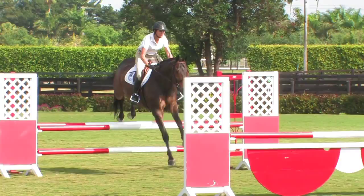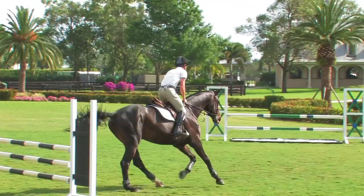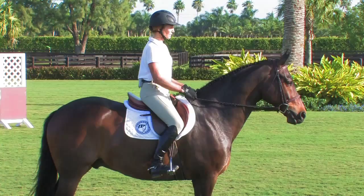We have Cynthia Hankins and Dara Kenny as our demonstrators. They're both accomplished Grand Prix riders, and what's more than that, they do it correctly. They have beautiful style.